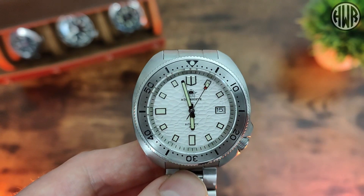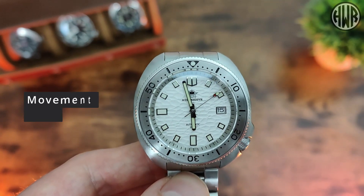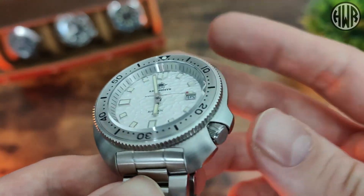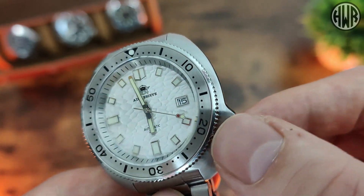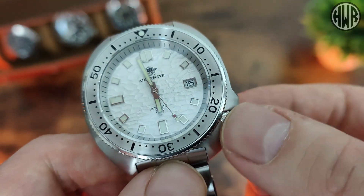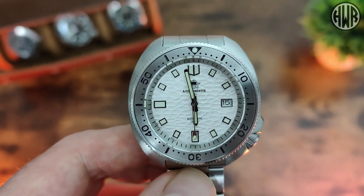Now let's talk about the movement. As you probably guessed and as it says on the back, it is an NH35, so I'm not going to go into detail — you know how well they work. The crown is a screw-down crown, nicely recessed but still accessible and grippy underneath and on top, so no issues with the crown or the movement.